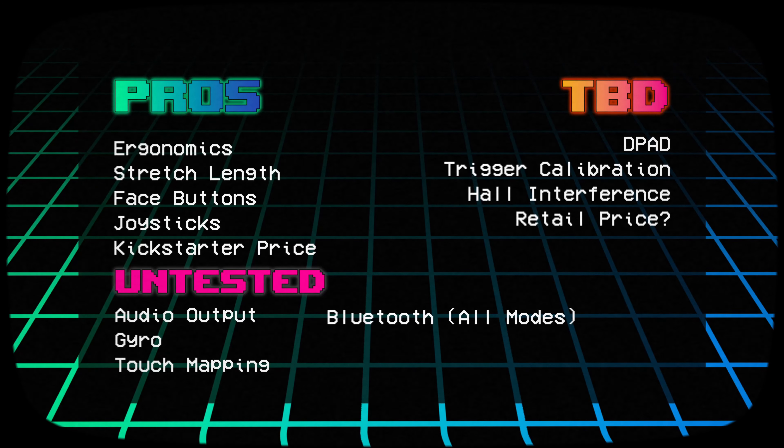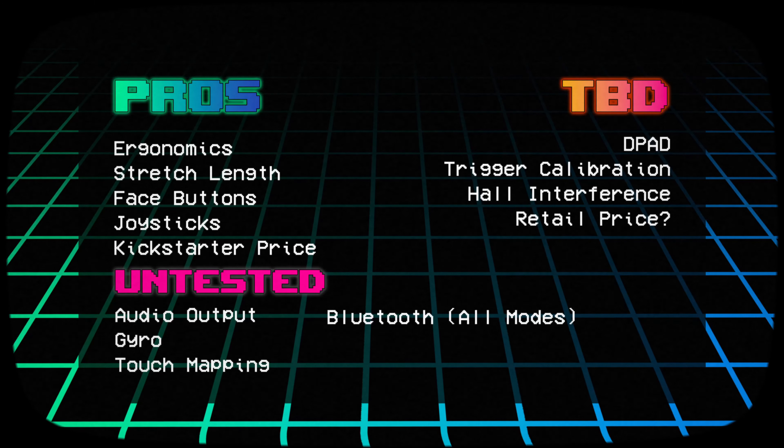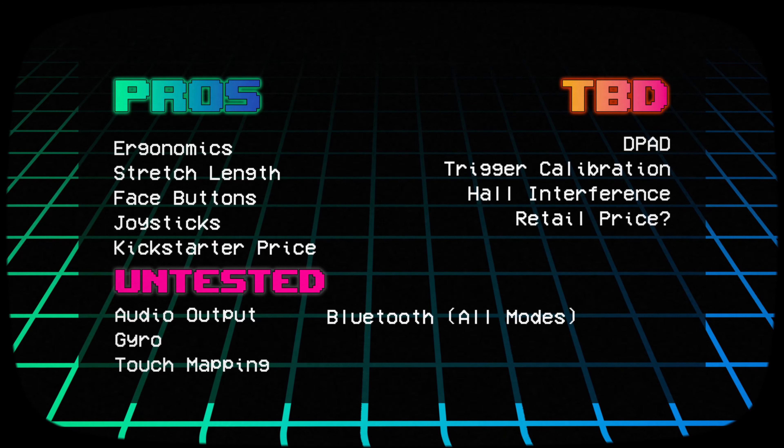As for alternatives: if you're going to do D-pad gaming, this may not be the controller for you. But for modern gaming, game streaming, or GameCube and PS2 titles that use the joystick heavily, it's a really great and comfortable option. If you have a folding phone, odd USB port location, or a Surface Duo, the G8 Plus is still your go-to since it has full wireless Bluetooth with a battery. I find it hard to recommend the base G8 at this point compared to either the S9 or the G8 Plus.